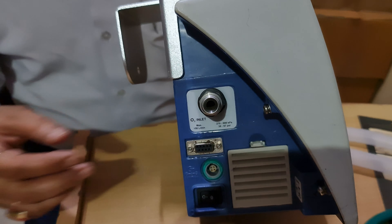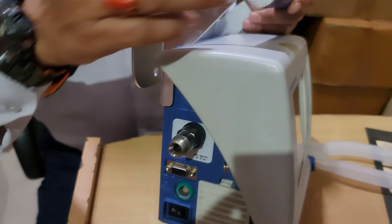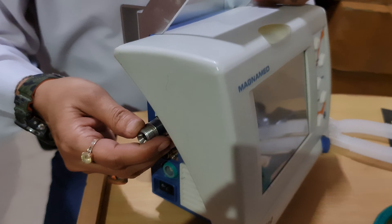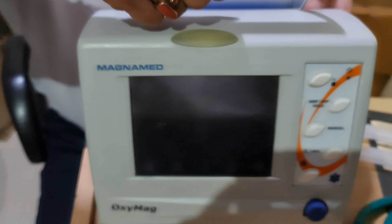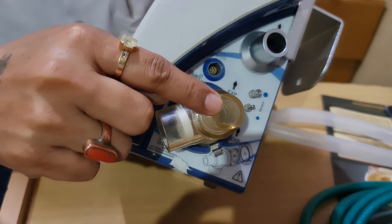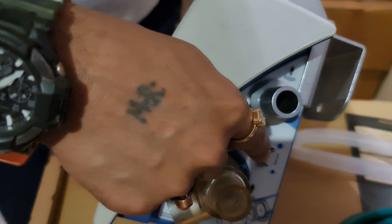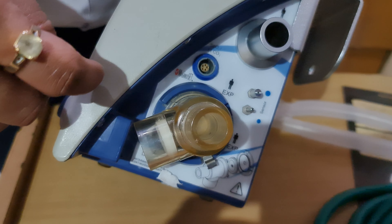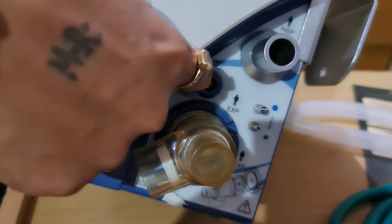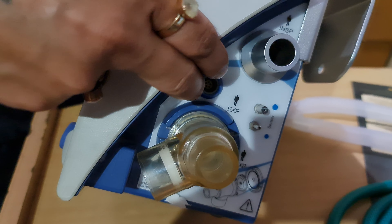It is an oxygen-driven ventilator — it cannot run without oxygen. Here is the air inlet filter. It requires high-pressure oxygen, minimum 35 PSI. You can connect it with a cylinder or a central line oxygen supply. On the other side, this is the exhalation valve, this is the patient outlet, and these are the sensor line connectors.